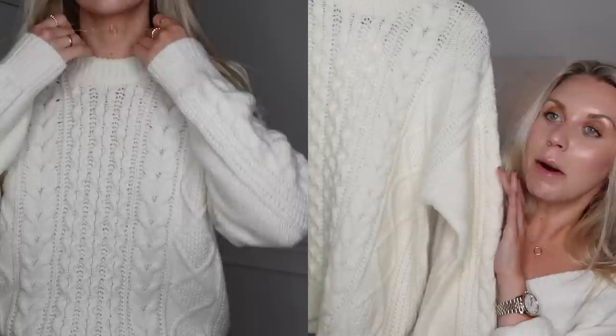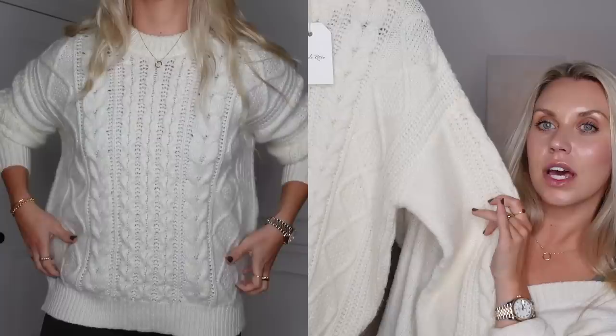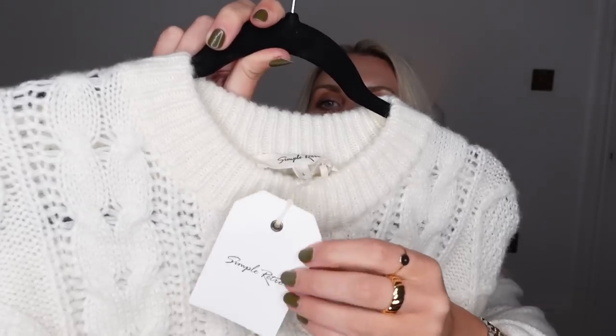Then a couple of clothing items I picked up for myself for this upcoming cold winter season. I picked myself up a cozy knit jumper — I got it in a large. I would say it's kind of oversized already though, so I could have gone with a medium, but I'm also glad I went for a large. This is their little swing tag and their branding.